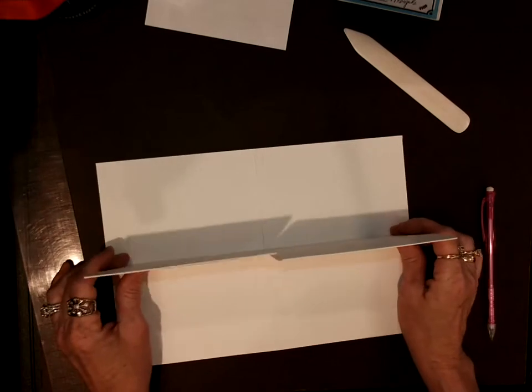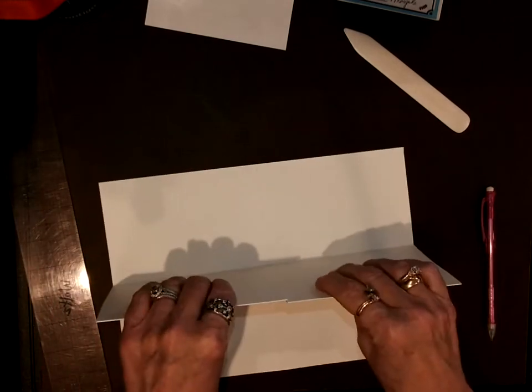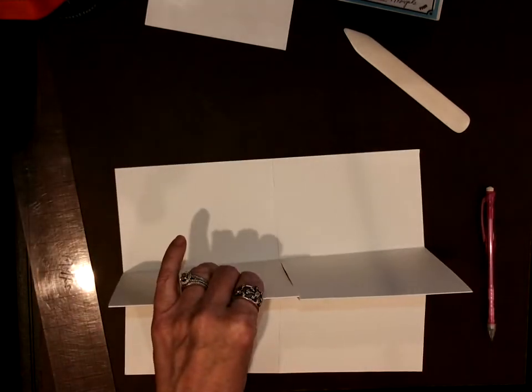Then I'm going to stand it up like this — turn it over, points up.